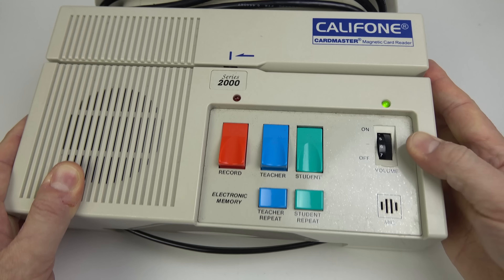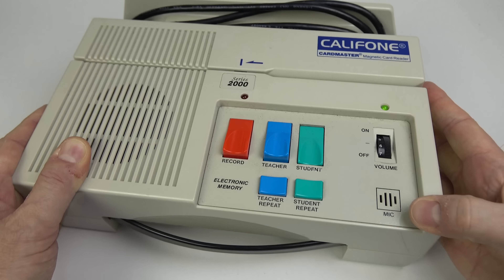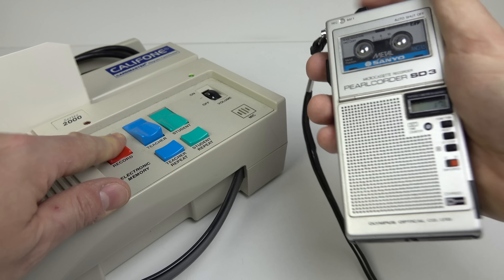In this video I'm going to be showing you an unusual piece of technology that was featured in the 2017 film Baby Driver. In this movie the titular character Baby makes secret recordings on a microcassette recorder. At one point in the film he captures a conversation.